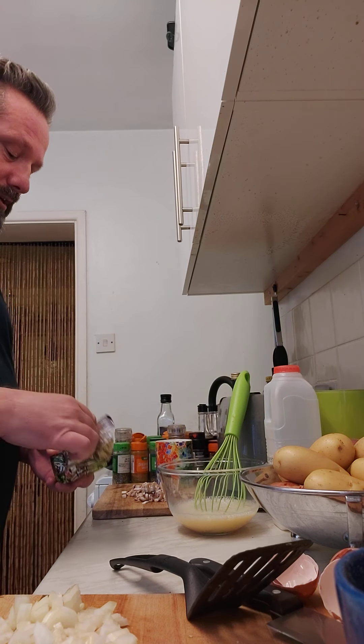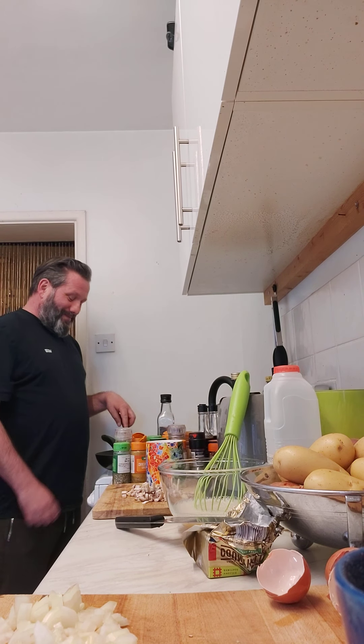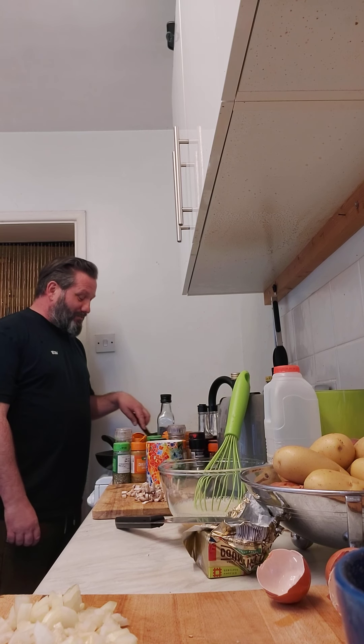A bit of butter in the pan — let that melt, then onions first because they take a bit longer to soften. I don't want to burn the onions, just soften them. It would take less time if I actually turned the right ring on. Okay, so now we've got the correct ring on. I always use the other ring so I just read it wrong — stupid.